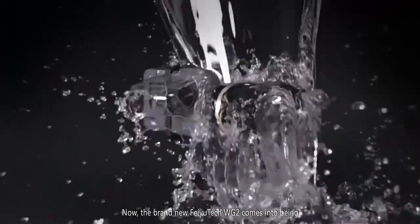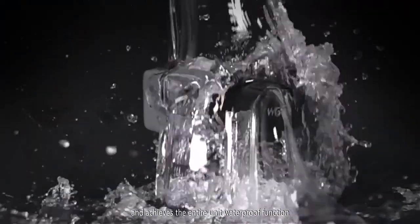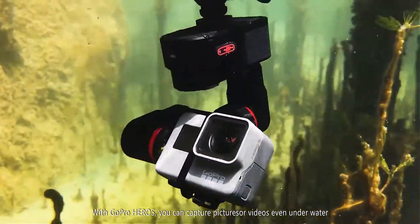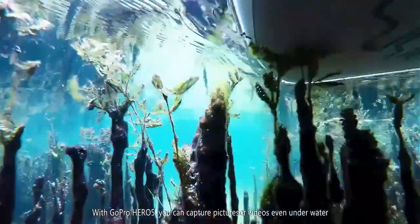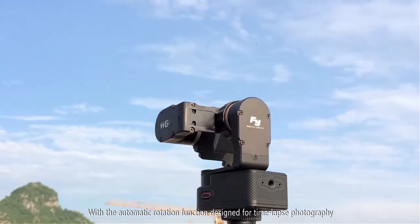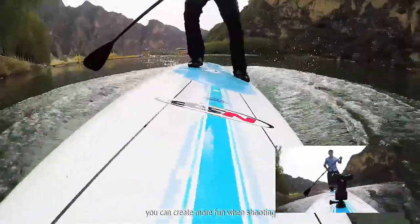Now, the brand new Feiyu Tech WG2 comes into being and achieves the entire unit waterproof function. With GoPro Hero 5, you can capture pictures or videos even underwater. With the automatic rotation function designed for time-lapse photography, you can create more fun when shooting.